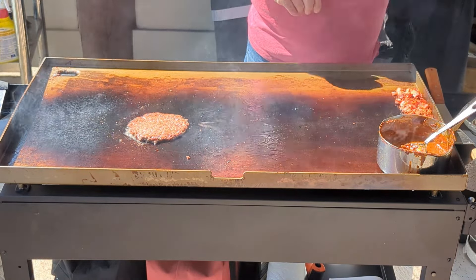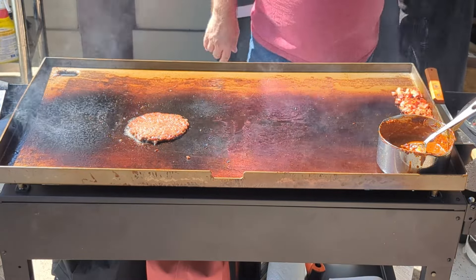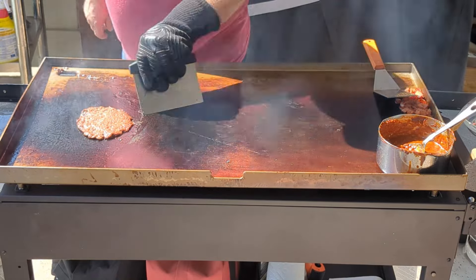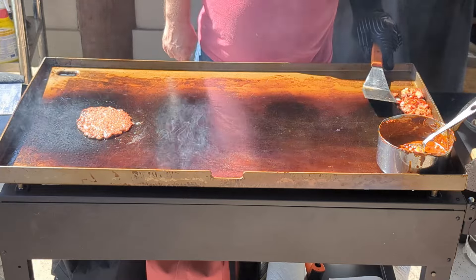Before I put the eggs down, I'm turning off this side of the griddle. It's almost 400 degrees, and that's on low — and that's too hot for eggs. Try to always clean as you go. It makes it so much easier later for cleanup.